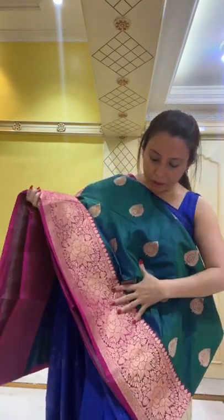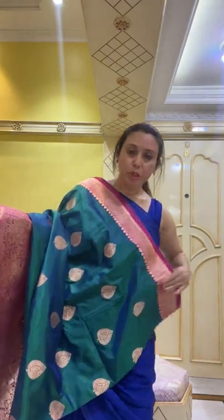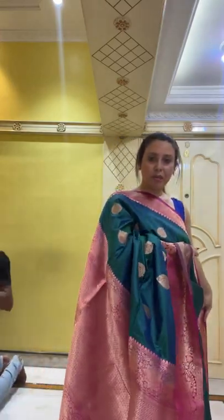The lower border of the sari is wider than the top border. This is the pallu — see how gorgeous it is — and this is 100% pure silk. Let me show a wider view of how the sari looks.